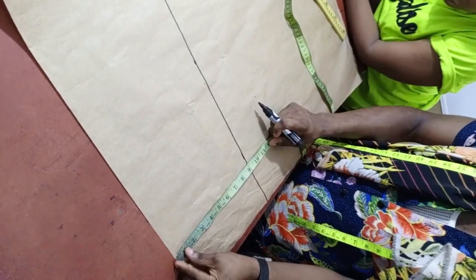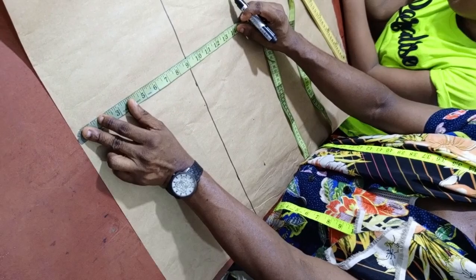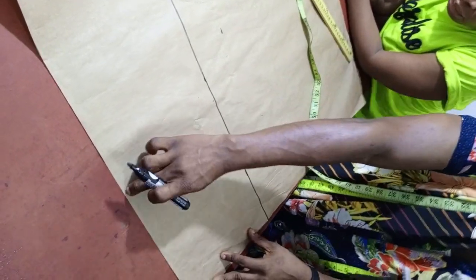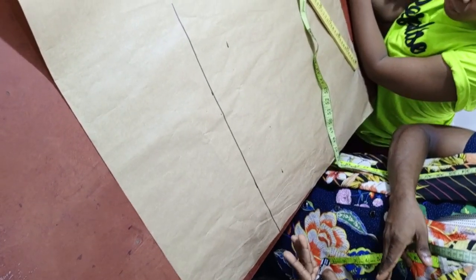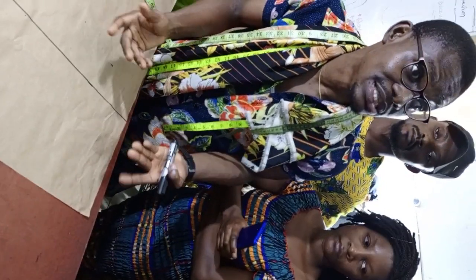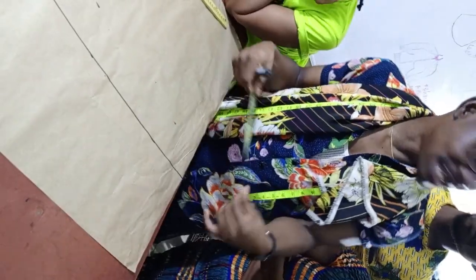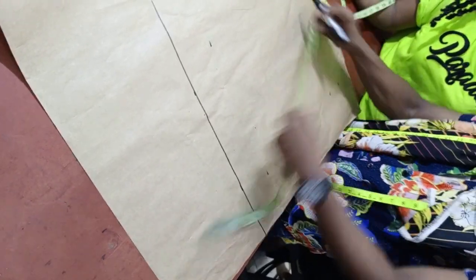Now for the underbust measurements — I know some of you who have learned from me will ask about the extra allowance for the shoulder joining. You can add your extra half-inch allowance before you start, but I want you to know this is not compulsory on dresses that are not bustiers. On a normal shirt, if you miss even half an inch, nobody will notice — the length of the shirt will just shift slightly, which is not that obvious. So next, let's mark out the blouse length, which is 24 inches, plus 2 inches allowance.